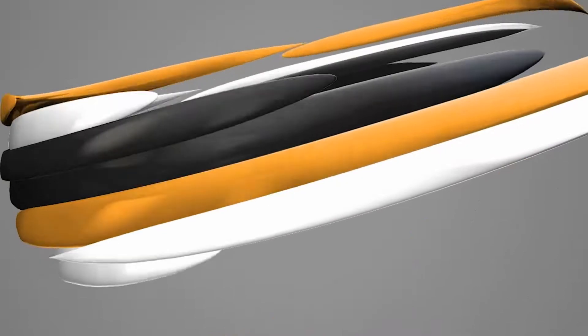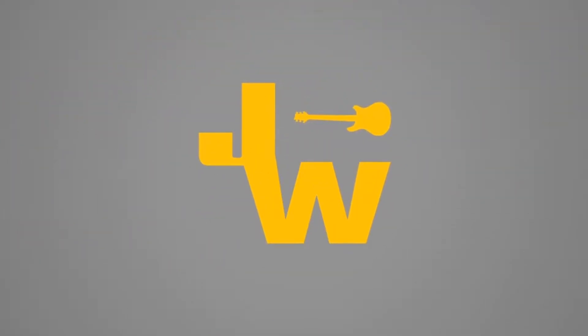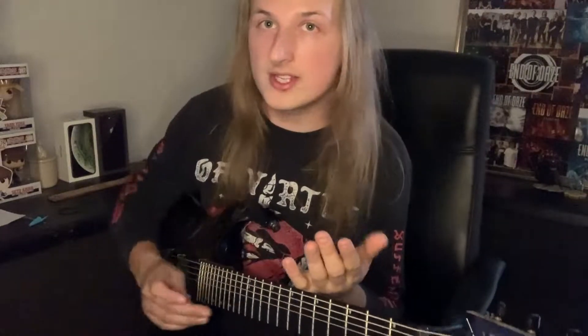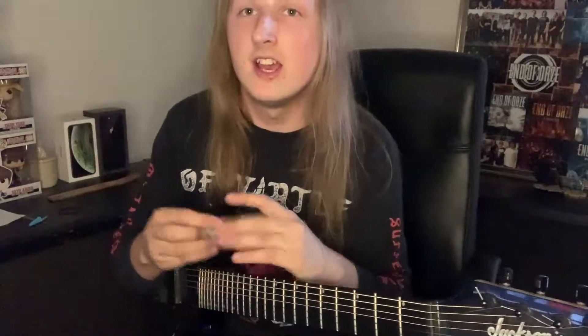Stick about then. Whilst this appears pretty difficult on the surface, it's not actually that bad, because all we're doing is a three-string sweep and playing three chords here.